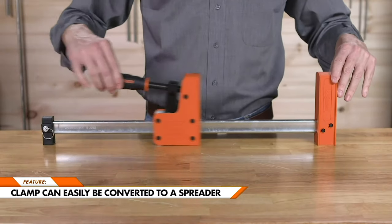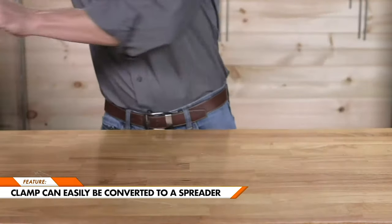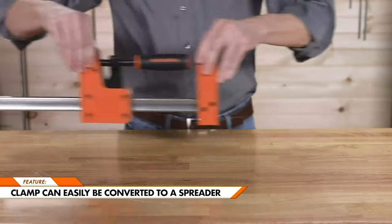These clamps can be converted to a spreader clamp by simply removing the sliding head, turning it around, and reattaching it to the end of the bar.